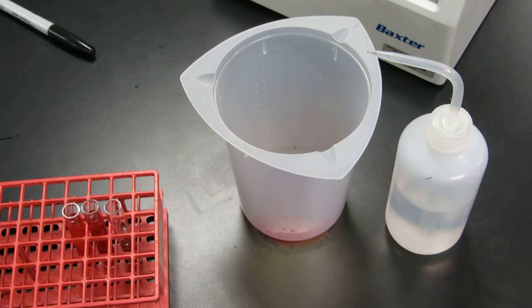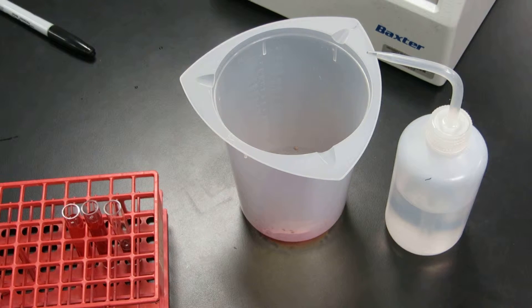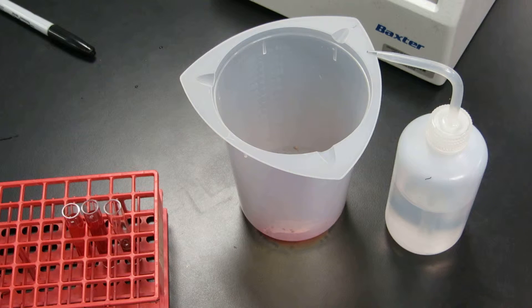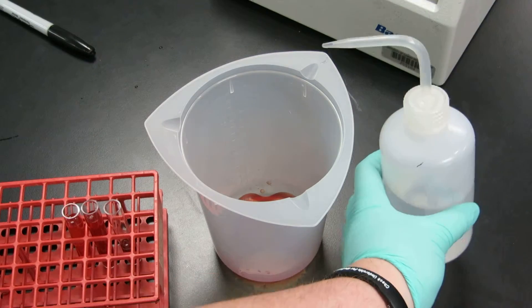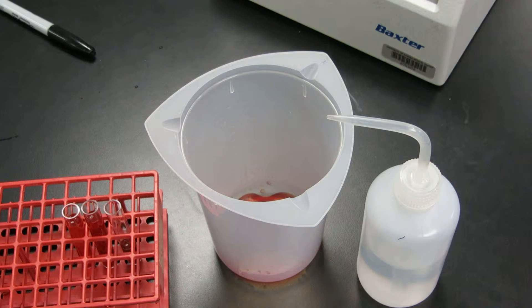The first thing I'd like to show you is what it means to wash a 12 by 75 tube. You might think that this is simple for both tubes, but they are slightly different due to their size differences. So you will need a waste bucket, a saline bottle with your name on it, as well as a centrifuge.